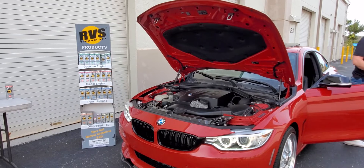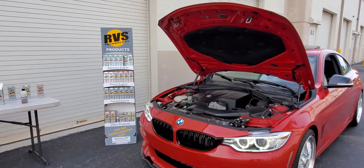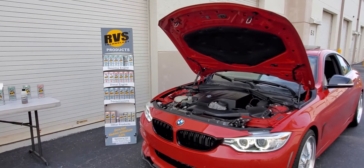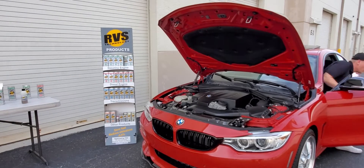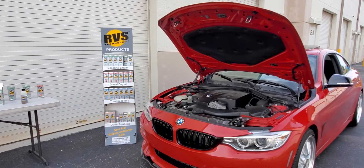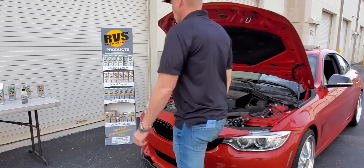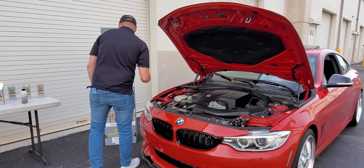Now we're going to let the car idle for 15 minutes and come back to show you how to do the next step. We have now idled the car for 15 minutes. We're going to turn it off, let it set for a few seconds, and then pour the rest of the mixture into the engine. Make sure to again shake the bottle vigorously to make sure it is mixed properly.